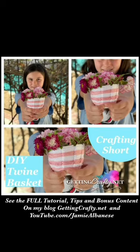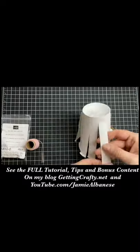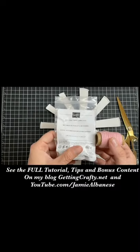Make your own do-it-yourself twine basket out of a coffee cup — it's so easy to do. Slice up the side every half inch or one inch, as shown here, with a long pair of paper scissors.